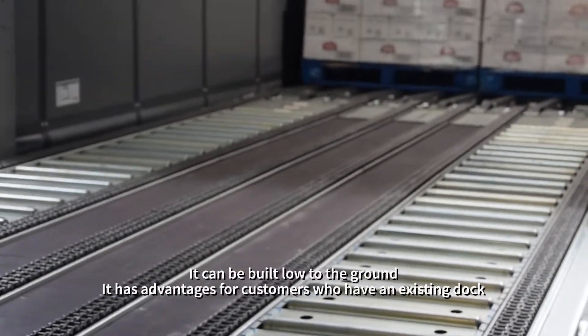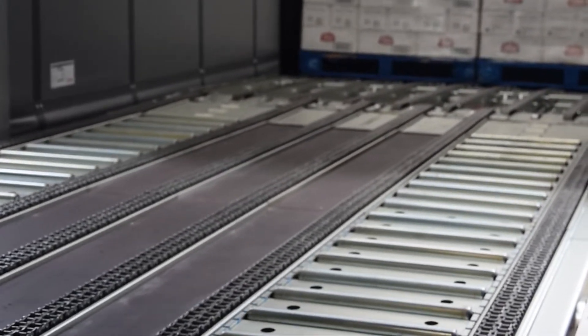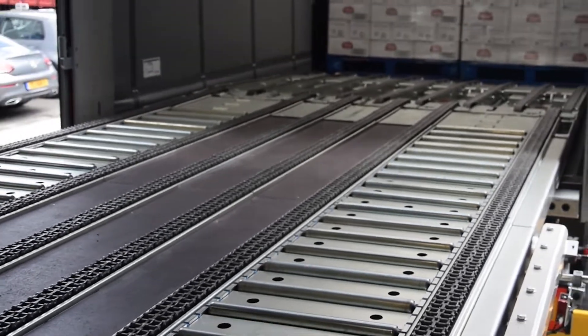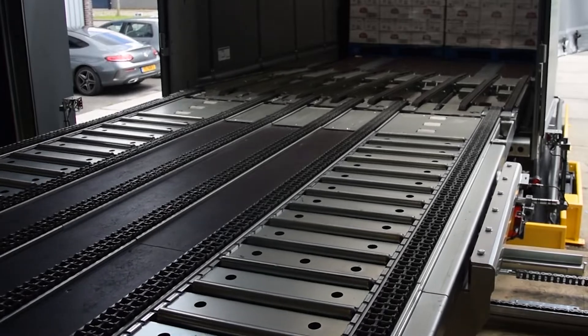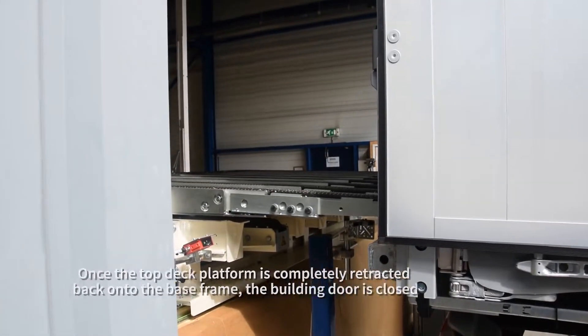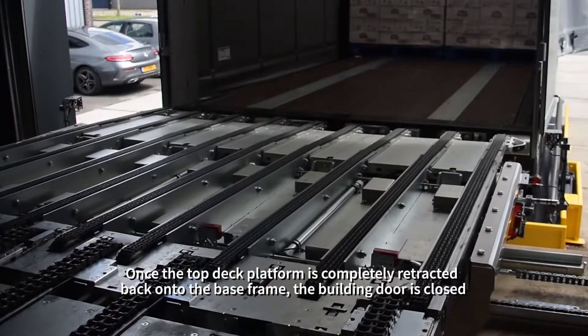It can be built low to the ground, which has advantages for customers who have an existing dock. Once the top deck platform is completely retracted back onto the base frame, the building door is closed.